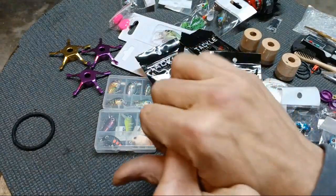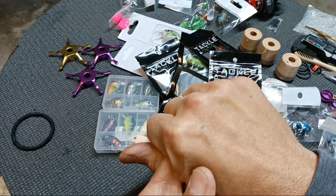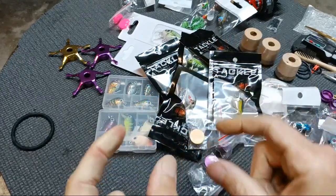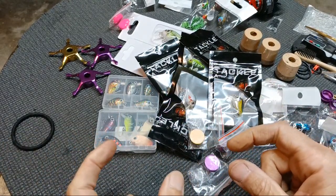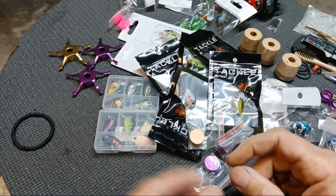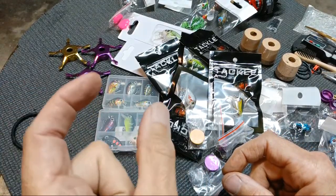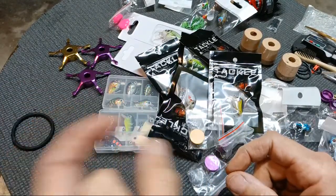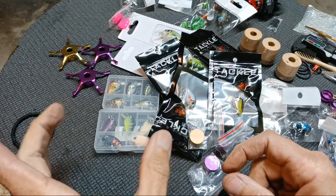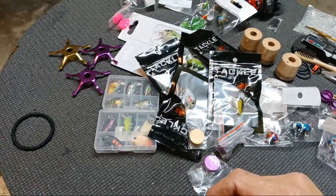I was throwing a couple different little Rapala Scatter Wraps, the little ones, and those usually will catch a little fish. I threw two different sizes and didn't even have any - I had a couple followers, but nothing would commit. I threw the little jerkbaits - the smaller jerkbaits didn't get hit. The biggest jerkbait had the most action. The junior size was the next, and the little ones - I just couldn't get them to hit that littler jerkbait.